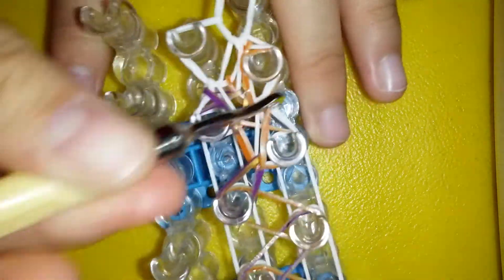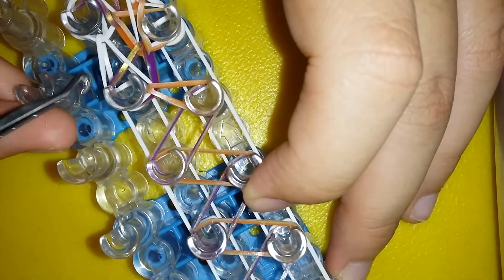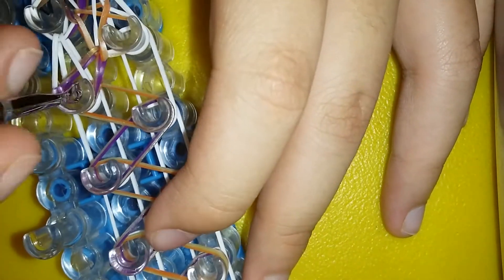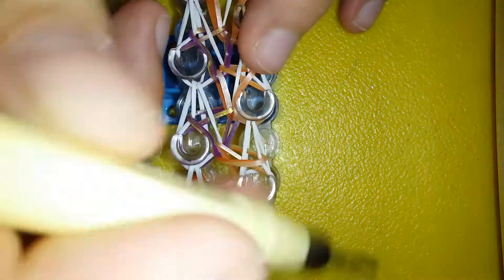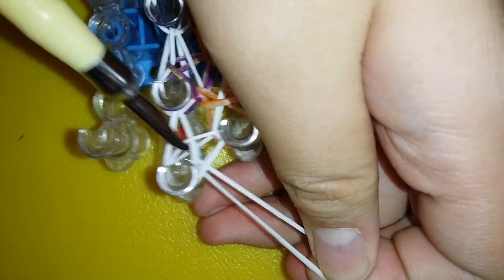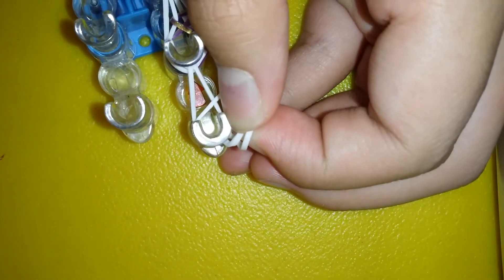Hook over the second from the bottom, hook forwards, and so on. This is just the hooking process — it's quite repetitive so I'm gonna stop explaining here. If you're confused on how to hook it, feel free to rewind the video. Once you've reached the end and there are no more colored bands, you're just gonna hook over this band and hook it inwards. Then insert your hook through everything, grab your white band, pull through that loop, and clip it or add an extension if you want.